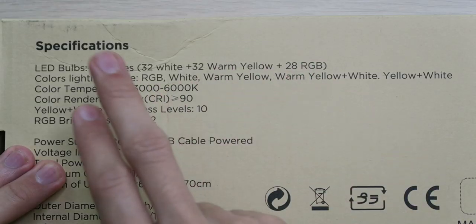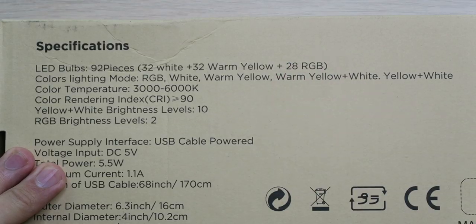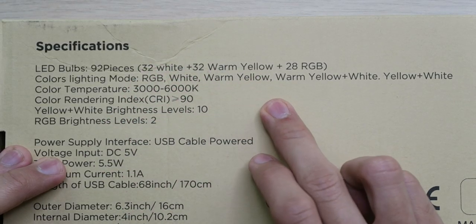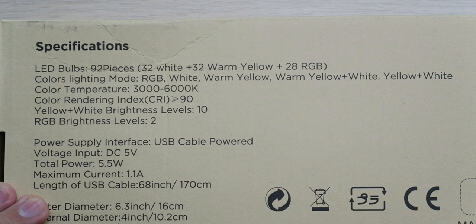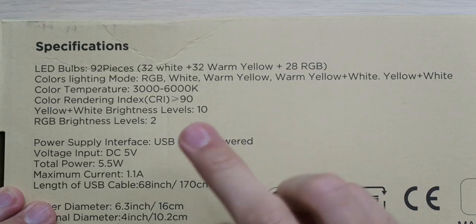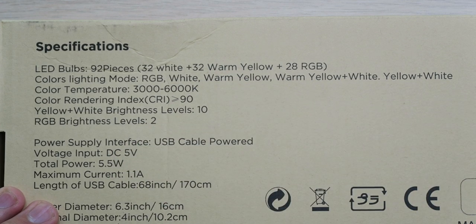So let's take a look at what we got here. We're looking at 92 LED bulbs with 32 white, 32 warm yellow, and 28 RGB lights. We have different color lighting modes with RGB, white, warm yellow, warm yellow and white, and yellow and white. Color temperatures between 3,000 and 6,000K, and a color rendering index of 90.